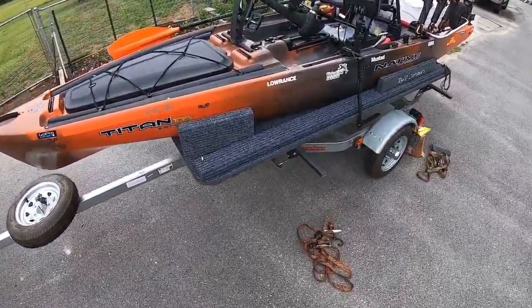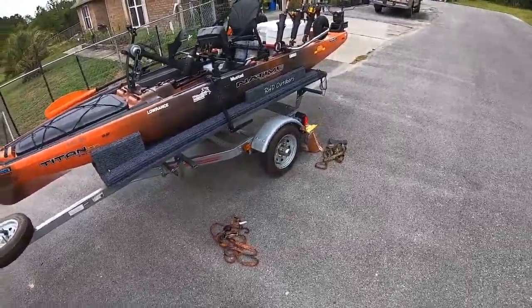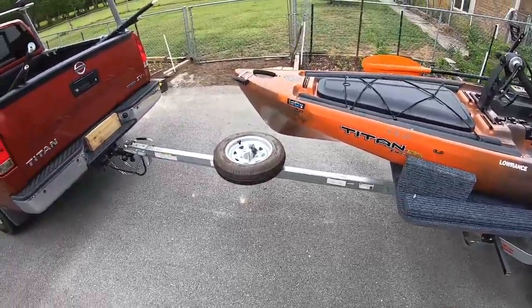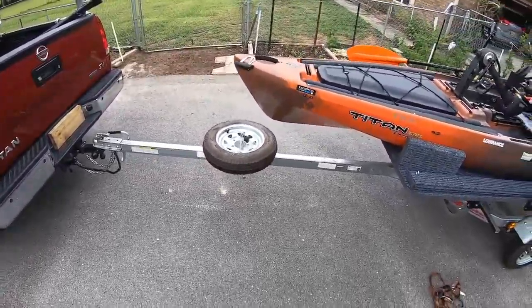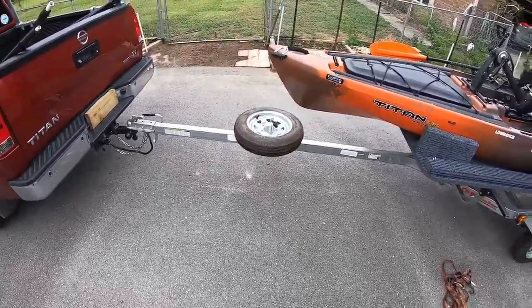I went ahead and configured it out how I would take it to the marsh. That's the current configuration it's in right now. After I show you that one, I'll show you how I run sheephead with it, which is pretty much almost a bare bones of what it is now - I take a lot of stuff off. We can start with the tow vehicle. I tow my Titan with a 2014 Nissan Titan.